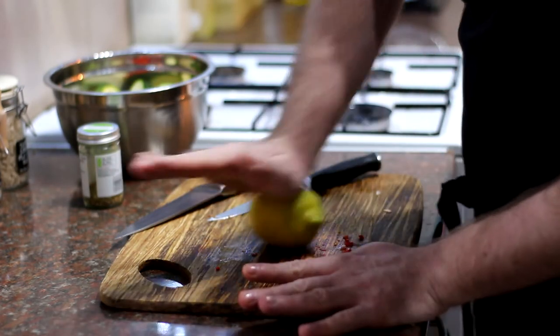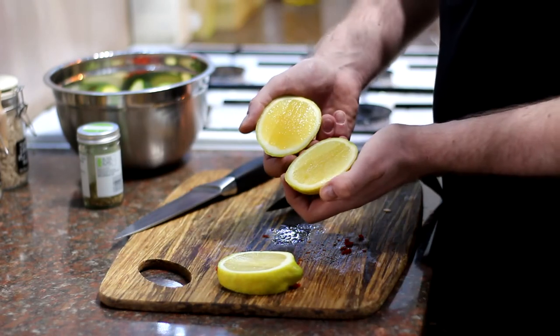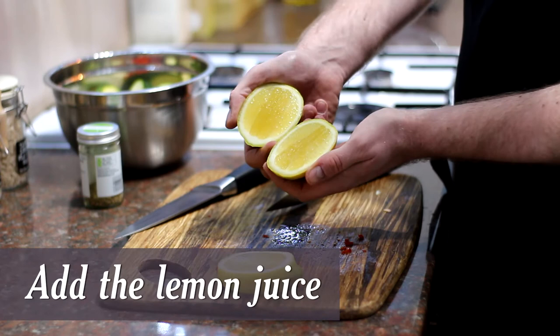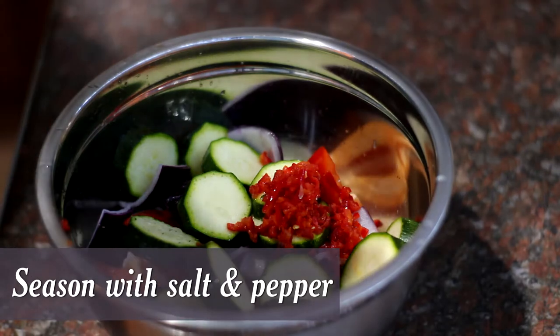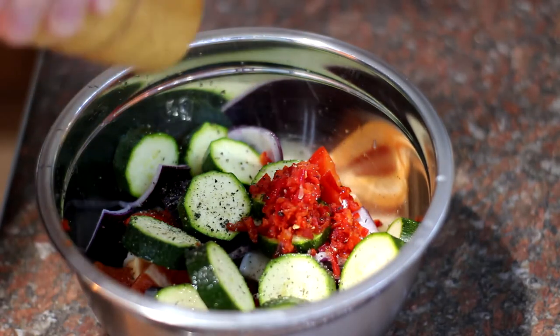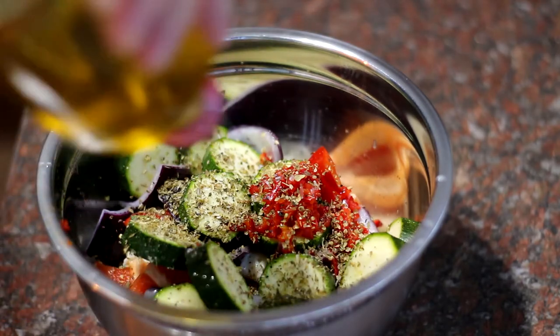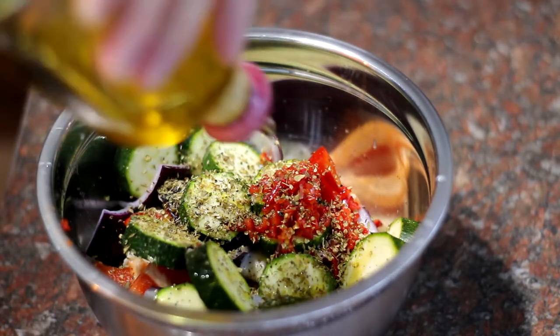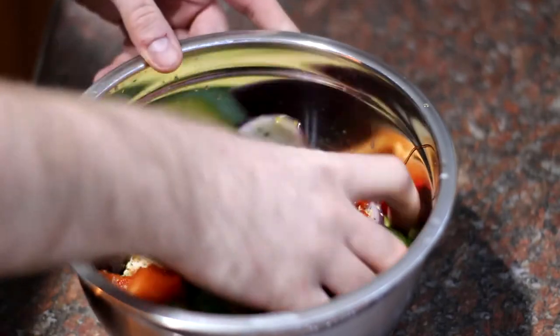I'm going to roll this lemon — this just helps release the juice — and I'll use about half of it. If you cut it lengthways you get much more juice out of it. Squeeze that into the mix, then go in with some pepper, just a little bit because there's heat in that chilli, a pinch of salt, and about half a tablespoon of dried oregano. Then a good glug of extra virgin olive oil — about a tablespoon to a tablespoon and a half. Once you've added the olive oil, get your hands dirty and mix it all together. It smells amazing already. I highly recommend you leave it for about an hour so those flavours can get to know each other. Stick it in the fridge and then we'll make the kebabs.